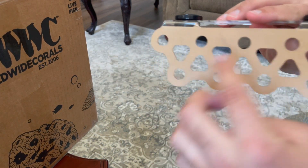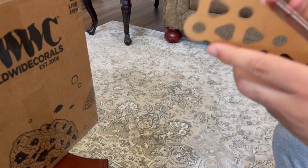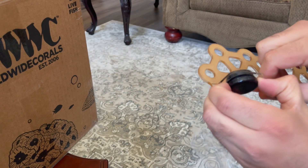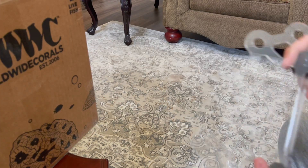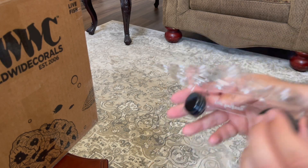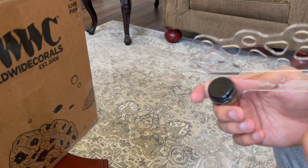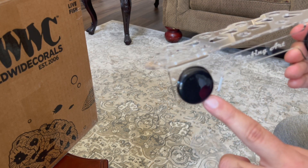I removed the protective covers to prevent any scratches — they had covers on here to protect it during shipping. The magnets are pretty strong. I took off all the sticky residue and the other cover that was there to prevent scratches on the way to the destination. I'm going to go ahead and mount this in my tank.